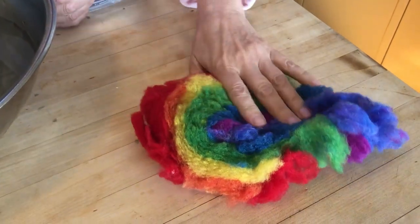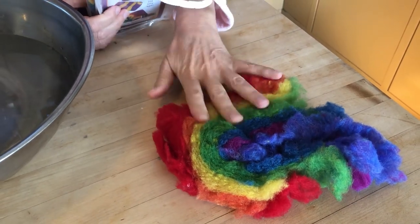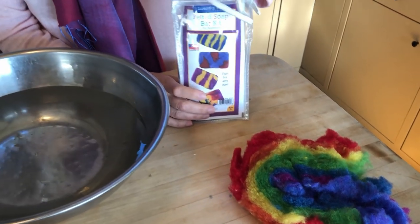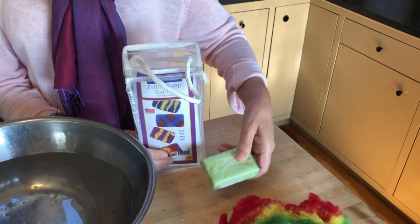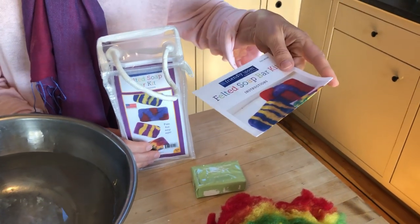Let's open our kit and see what we have inside. You get dyed wool fleece in rainbow colors — this is more than enough wool for one bar of soap, in fact it will give you enough to make several bars. It also comes with one bar of soap and instructions.